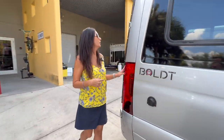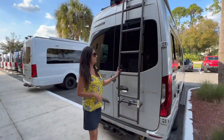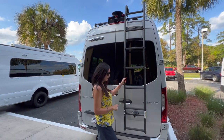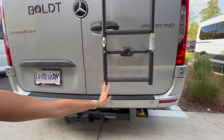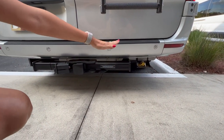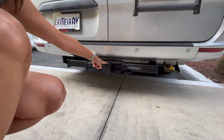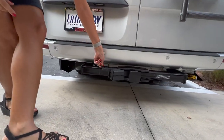Let's move to the rear. There's a nice ladder that you can put in various places. Down below there's an LP connection for an outdoor grill, back-up sensors, a 5,000-pound tow hitch, and a seven-pin connection.